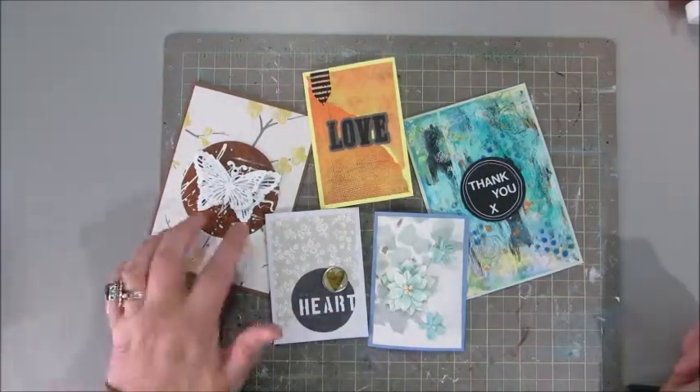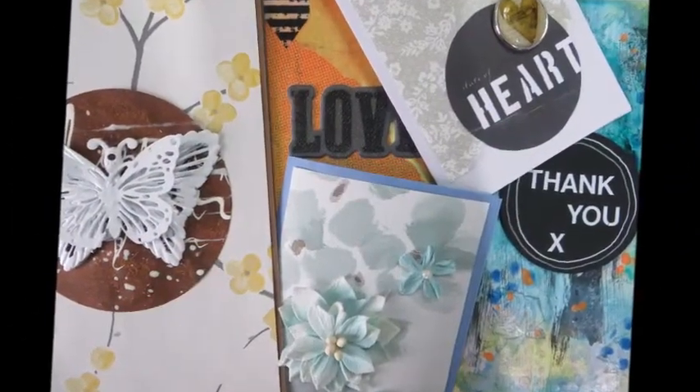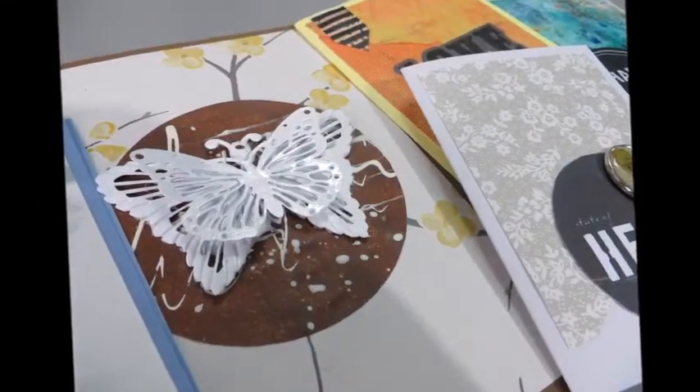Thanks to Crafting Vicky. Make sure to check the description box because I will leave you some links. Hope you've enjoyed it and see you again very soon. Bye-bye.